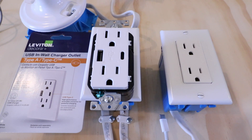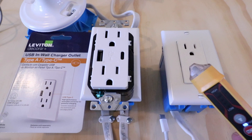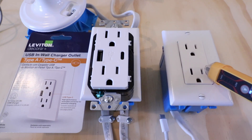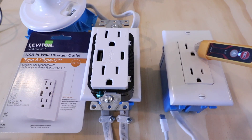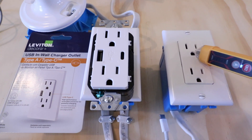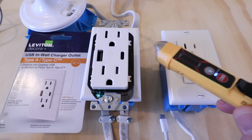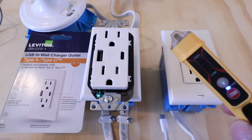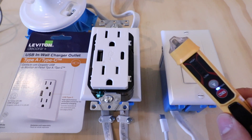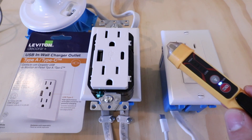I've cut the power off to this circuit at the circuit breaker. Now let's test it again with the non-contact voltage meter. We do not get any kind of power reading — the lights are not lighting up, indicating there is no longer power on this outlet. This is safe to work on. Using a non-contact voltage meter is a great way to confirm the power is off. You could also use a multimeter as well to confirm.